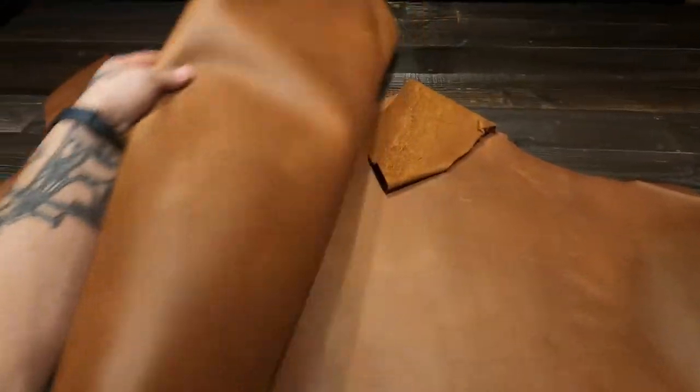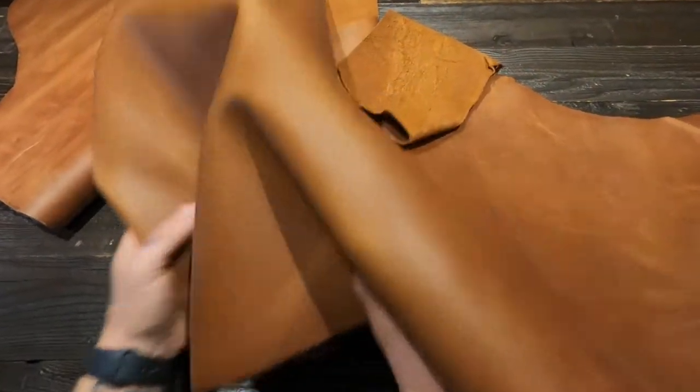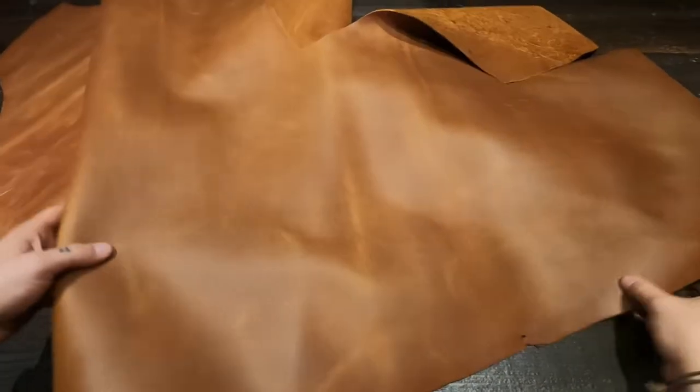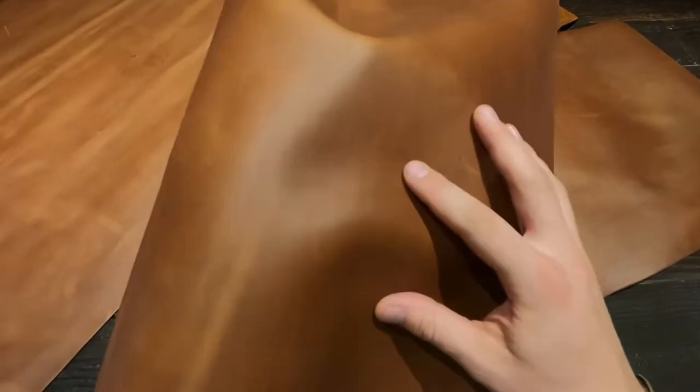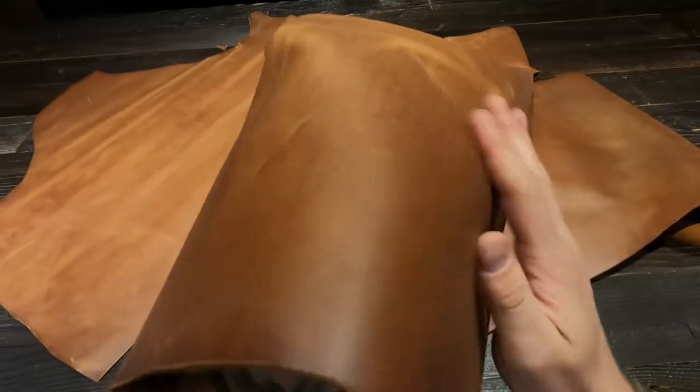Hey there, so what I have here is the Barnstorm Brown by Horween. This is a five to six ounce chrome tanned leather. You've got a really nice, rich, almost a pearl finish on this top side. Rich brown color tones. You do have pull-up and some distressing as well.